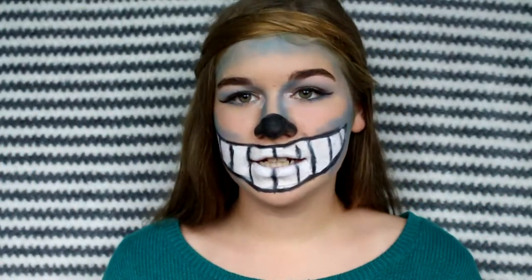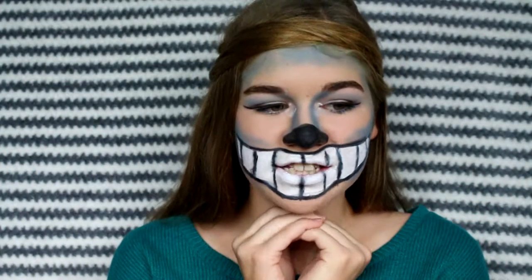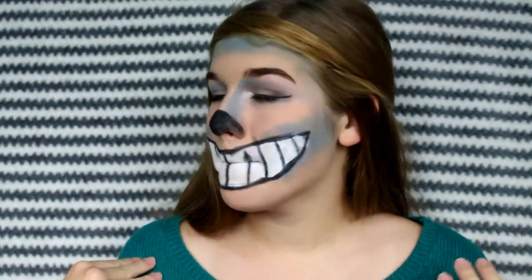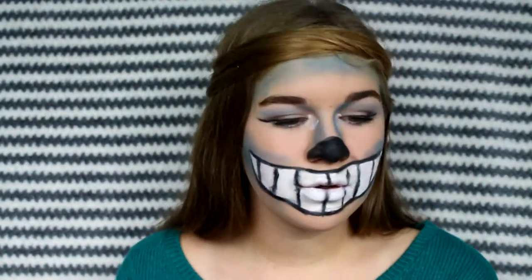Hey guys, it's me Grace and today I'm going to be filming this Chesara cat look. This is my actual Halloween makeup, what I'm going to be wearing on Halloween with this sweater. I'm really excited — this will be perfect because I've been wanting to do an Alice in Wonderland theme for a while. I really like how this turned out.